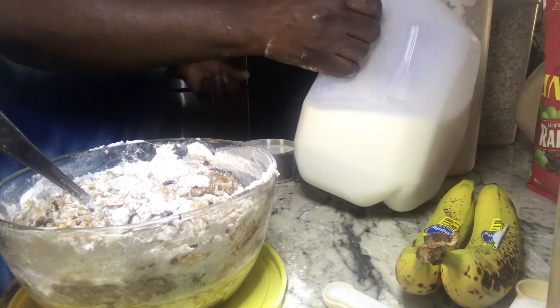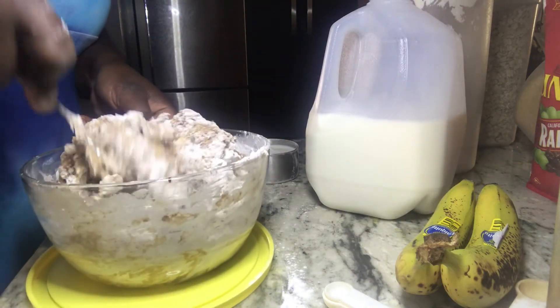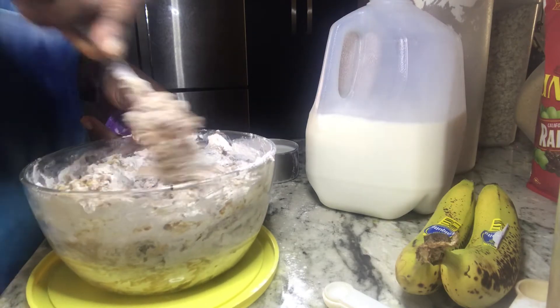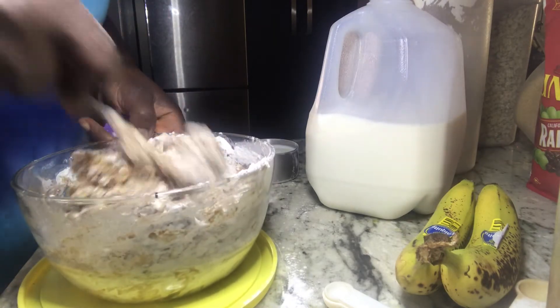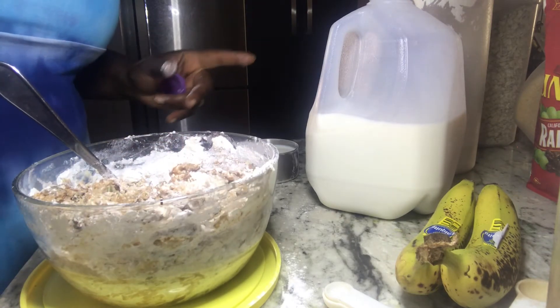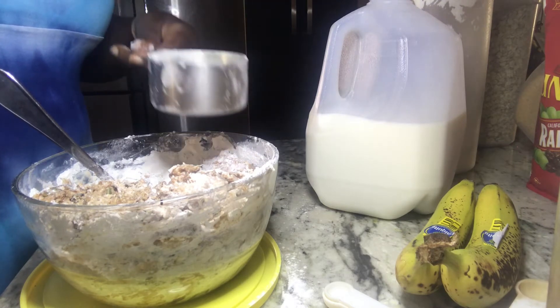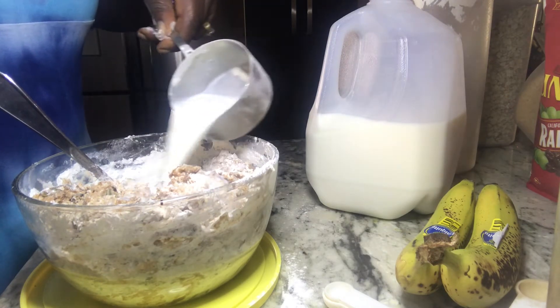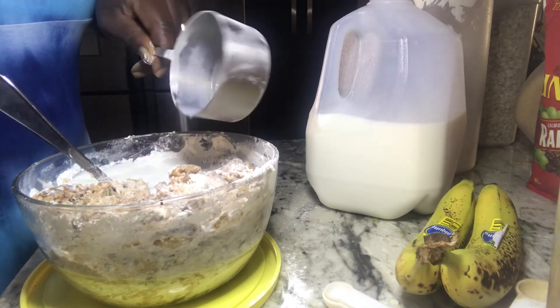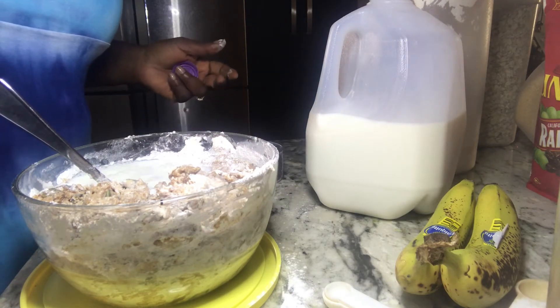It's called a spooning consistency, I'll show you. I'm going to continue to mix — I'm not trying to make the video too long. I'll be adding in one more cup, and I'm just going to continue mixing until we get the consistency that we want. We'll be back.